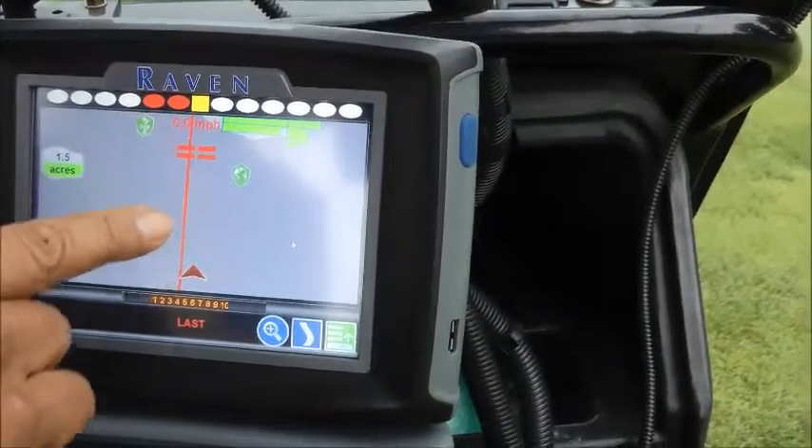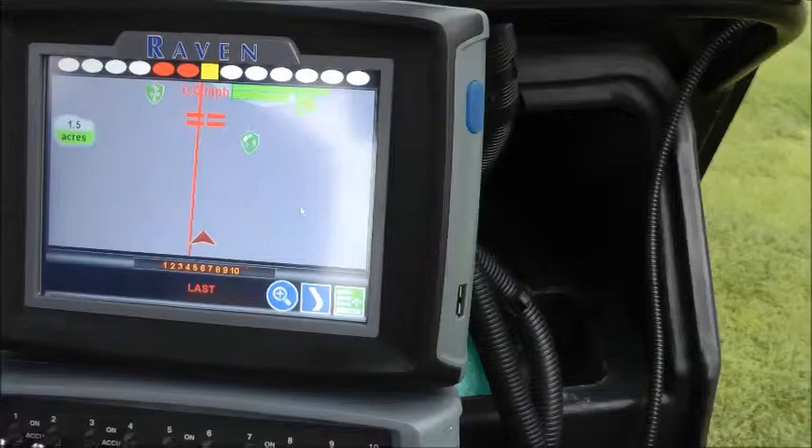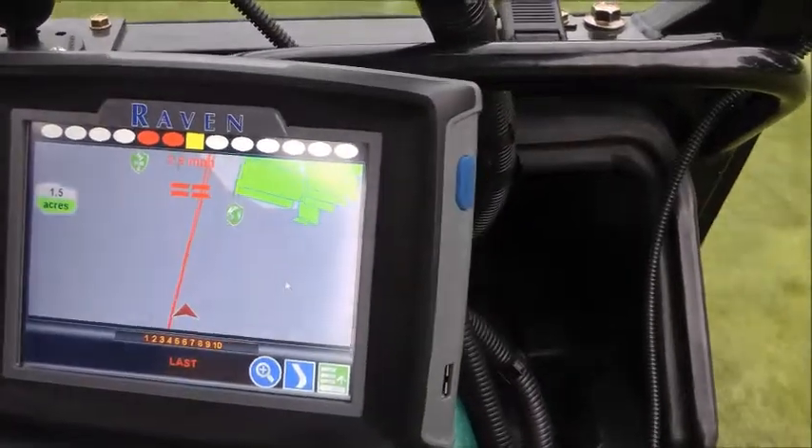We're checking out this red center line. This is the center line of my spray, allowing me to spray without foam. Now you notice as we move forward, it's going to tell me how many feet I'm away from that red line as I approach the green.